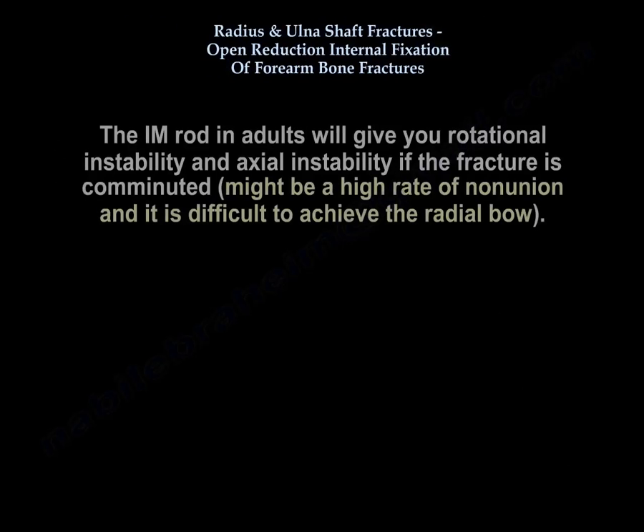Regarding the intramedullary rod in adults: it will give you rotational instability, and axial instability if the fracture is comminuted. There may be a high rate of nonunion, and it is difficult to achieve the radial bow.